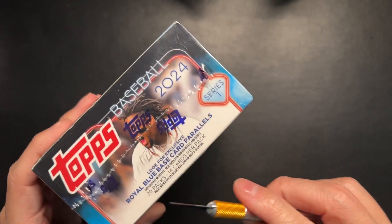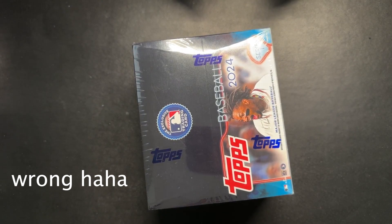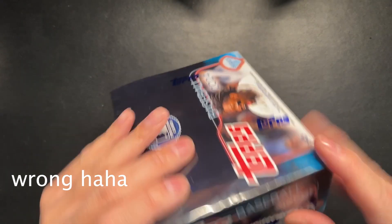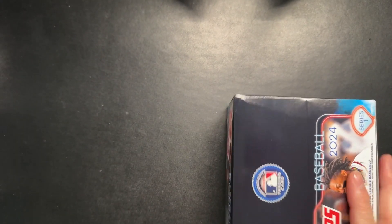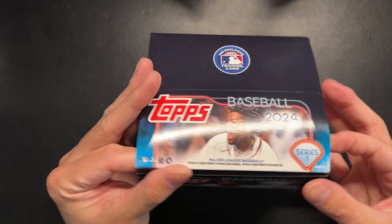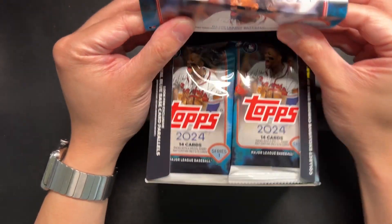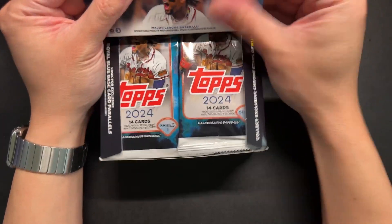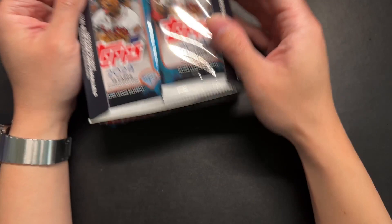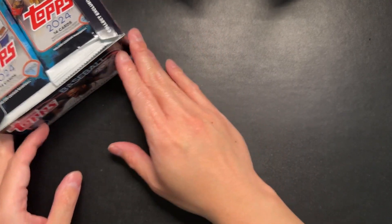This should have Shohei Otani in his Dodgers uniform, I believe, since he just did get traded this past year. It's a pretty hefty box. A lot of packs, so hopefully we'll try to go as fast as we can while giving a general overview of what the cards look like. Since, saying one last time, I'm not as familiar with it, but we'll keep these to the side and we'll start.